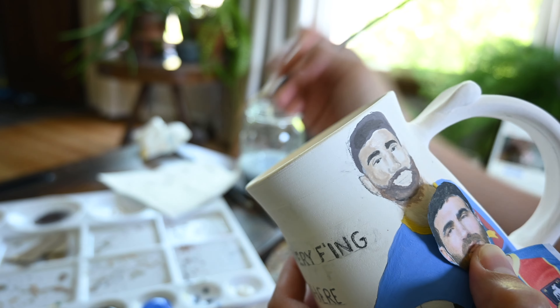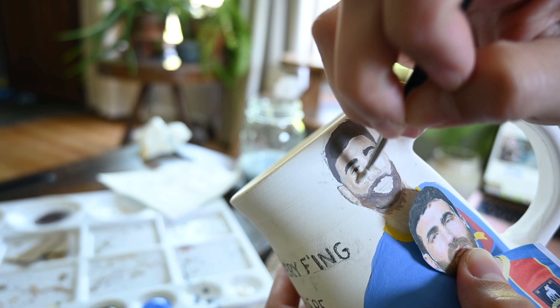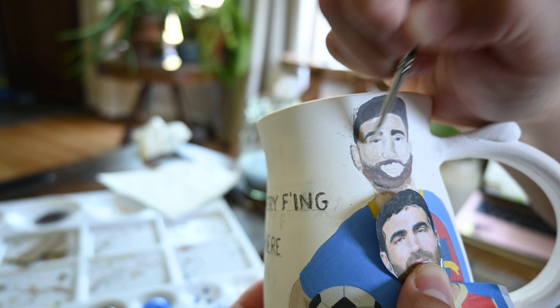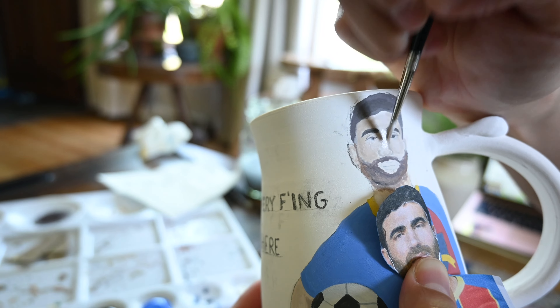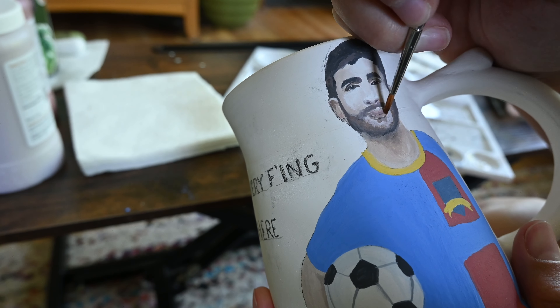I also like to add as many layers as I can. Even if I mess up I add another layer on top, or I add a little water to kind of erase it by soaking it back into the brush. One other thing worth noting is that with underglaze, as you paint and it dries, it actually dries lighter than what you're looking at. So you can kind of know what your glaze is going to look like after firing by how it looks when it's wet.